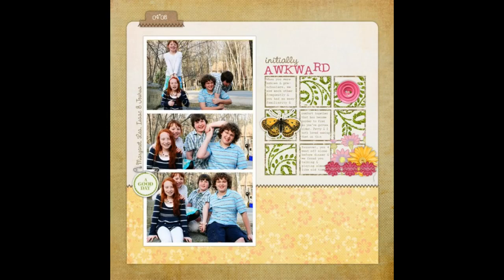Our first scrapbook layout is by Debbie Hodge. She made 'Initially Awkward' with a template by Ali Edwards. A band of three photos is accented with a small 3x3 grid of squares that holds embellishments and journaling. It's a charming area of the page and the underlying grid makes it possible to include these extras without creating chaos on the page. Grids are known for keeping a page clean and simple. This is a digital scrapbook layout, but if you're making it in paper form, this is one of those layouts that's perfect for using up scraps of paper from your stash.